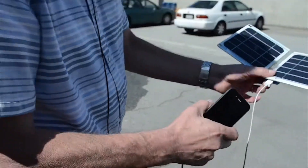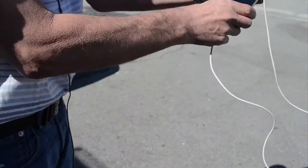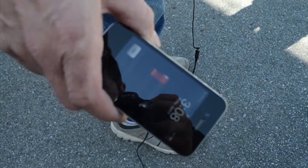Hopefully you can see that. But we'll do it again, just in case. I'm going to come down here. Okay, you should see it there — it's charging.